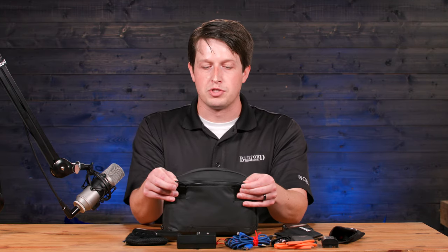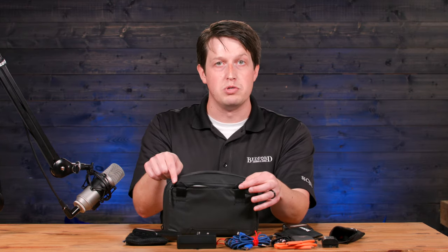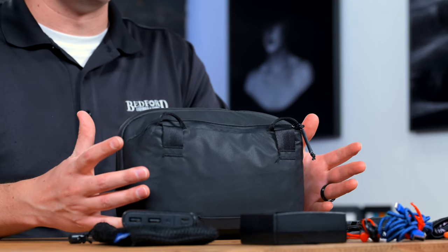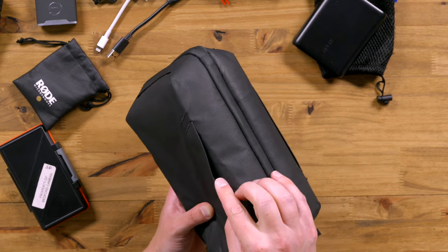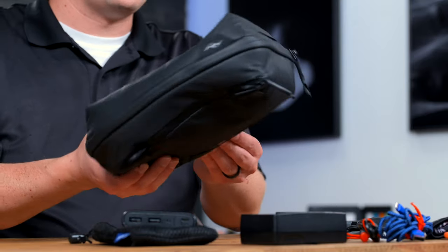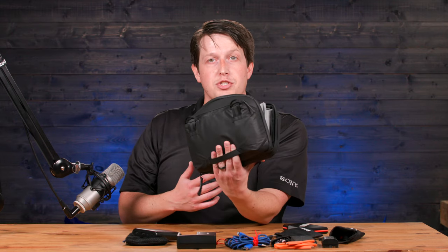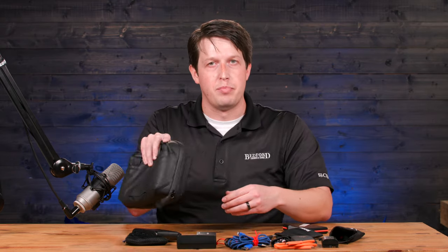Another really cool part about this bag is you have these loops here. So you can use Peak Design's anchor links to tie into here, and then use one of their neck straps that you may use on your camera. You can take it off your camera, clip it onto here, and that can be tethered to your body. On the bottom, we have these little straps here — incredibly useful. That way, if you need to open this bag up and you don't want it to slip out of your hands, you can easily slip your fingers in here, opening the bag toward yourself. It opens up like an accordion, but it's attached to you, so it's not going to slip out of your hand. You have full control while you're grabbing things, then zip it back up and put it back in your bag.